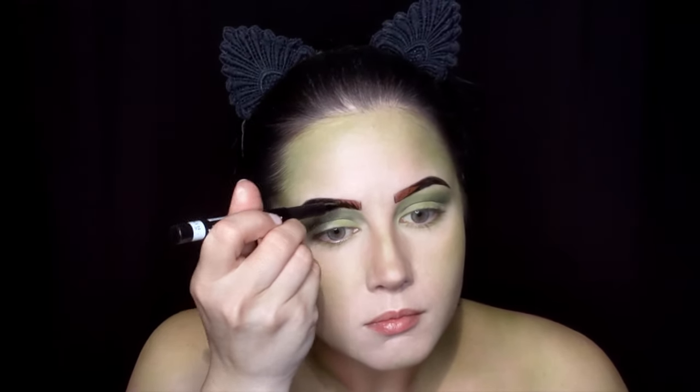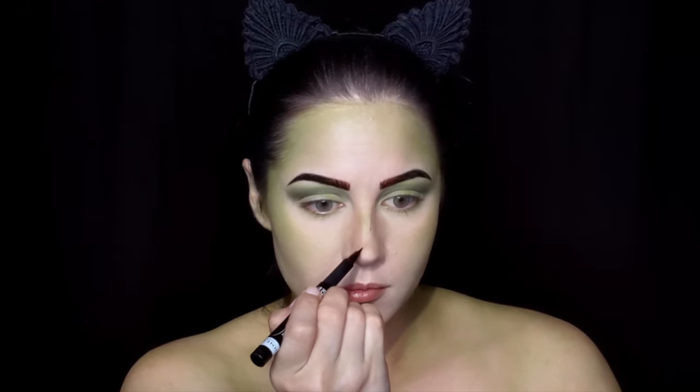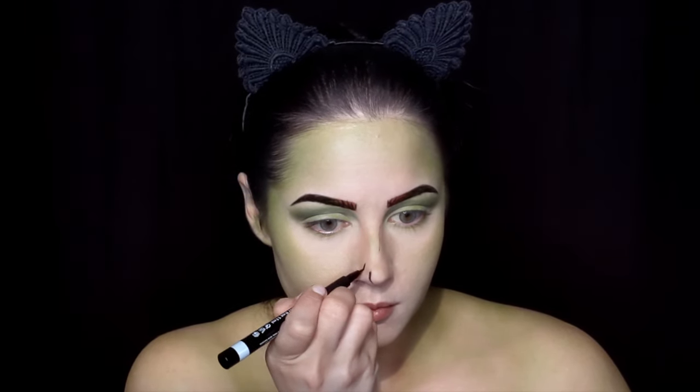Using the same marker, go ahead and start creating little lines — like you would see in a comic book — to outline the features of the face, neck, and collarbone region.